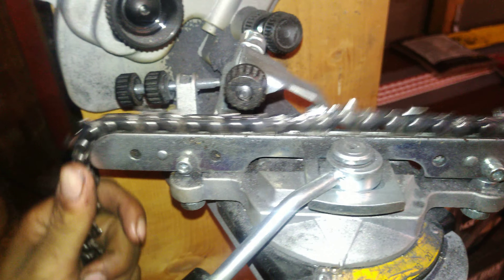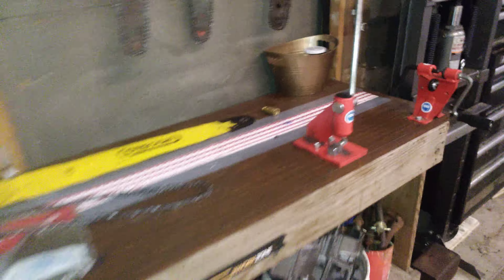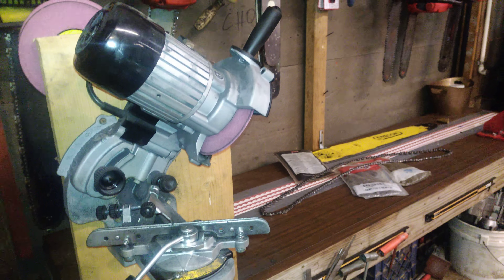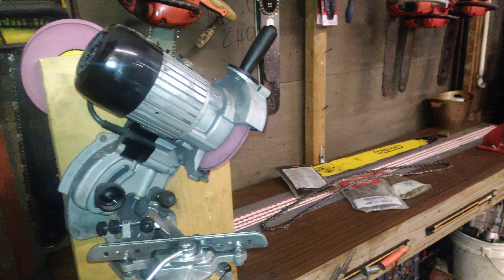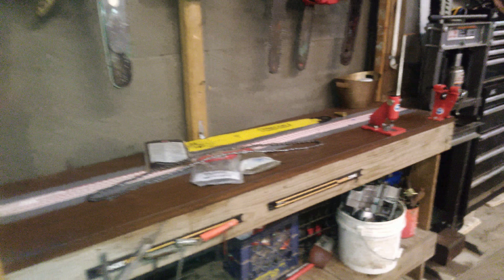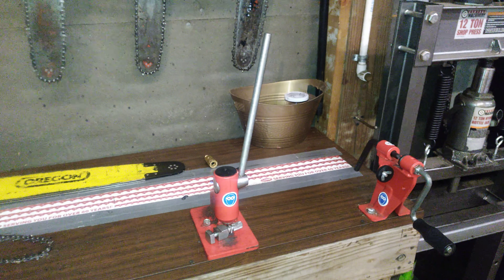I'll also grind my rakers with this thing. I just set it up so that the rakers — I'll adjust this guy back far enough to where, when this guy comes down, it'll be right on top of your raker. You set your height with this knob here, so you'd screw that knob out and then it'll only come down so far. Just buzz a little bit off the rakers.